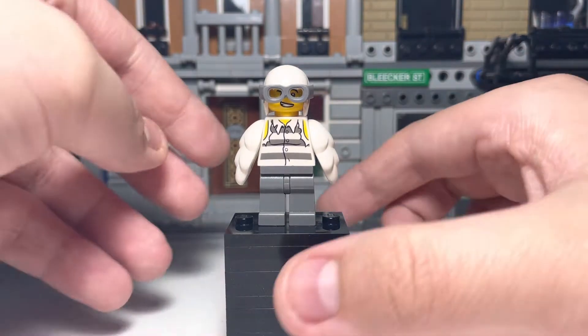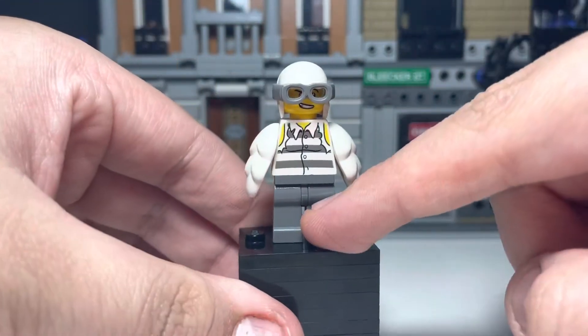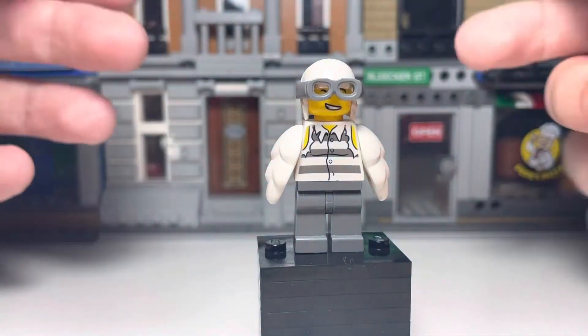So I'm going to stop wasting time. Here he is. Here's the back of him. The legs are just plain standard dark grey — they probably come on Batman, and they come on prisoner figures quite a lot.